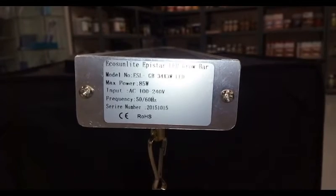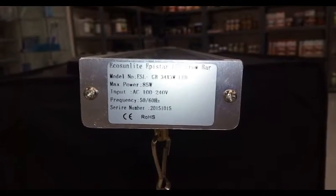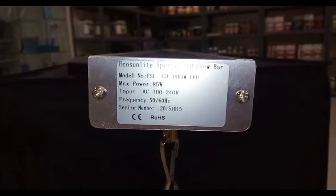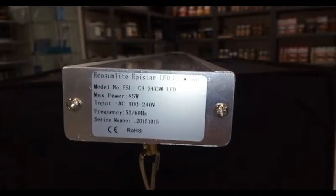Hello there. We're going to be looking at an Eco Sunlight LED bar. This was made by Epistar LEDs, or EpiLeds. This is model number ESLGB for Great Britain.